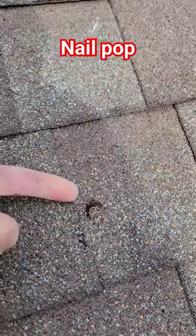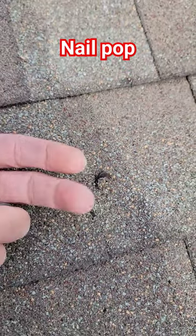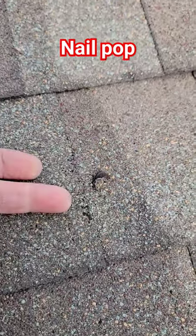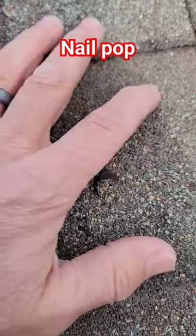Roofing nail pop — we're going to talk about that in this short. Typically one of two things happens: either the nail for some reason works up and pops out, breaking the shingle, or more commonly what happens is the installer never paid attention to make sure it's driven down all the way, and the shingle heats up and breaks over it.